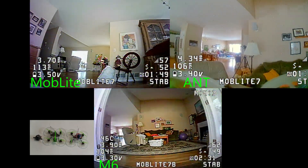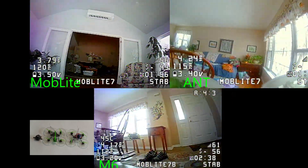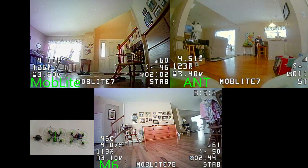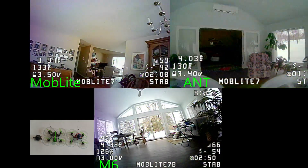When I look at the images on the screen, I can't tell you one is better than the other. I think without the DVR though, when you're looking straight in the goggles, the Caddx Ant is slightly better. But is it worth that extra 1.7 grams? That's for everybody to decide.